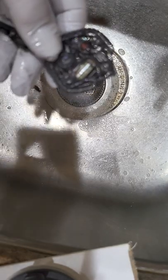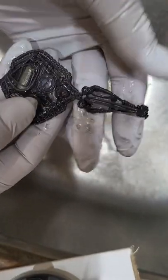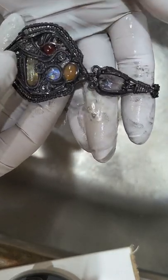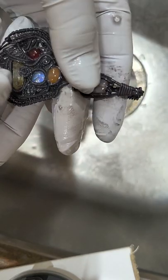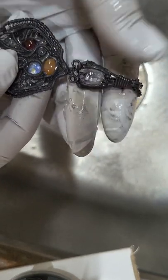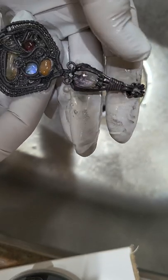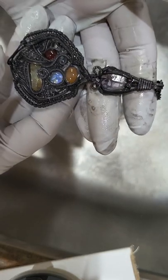Hello everyone and welcome back to Insights at DeeDeeLynn Designs. This is DeeDeeLynn and I wanted to share with you how I clean the oxidation off my jewelry after I've soaked it in liver of sulfur. For any of you that have watched my videos, I like everything done really, really well to the best of my ability. So I thought I'd show you my cleaning process after you've oxidized your jewelry.